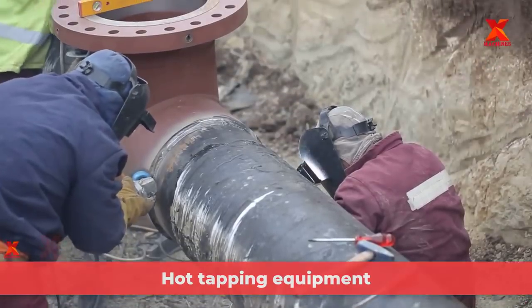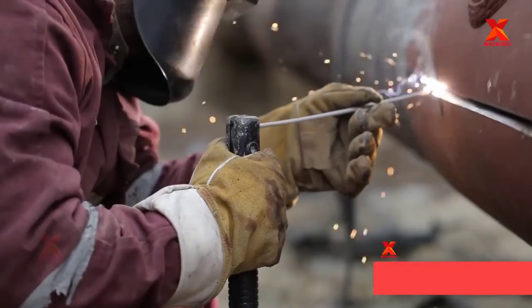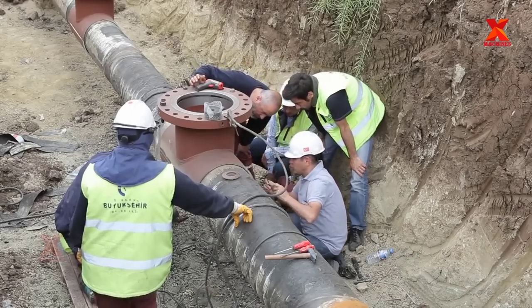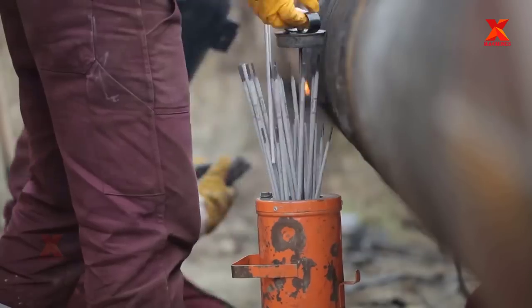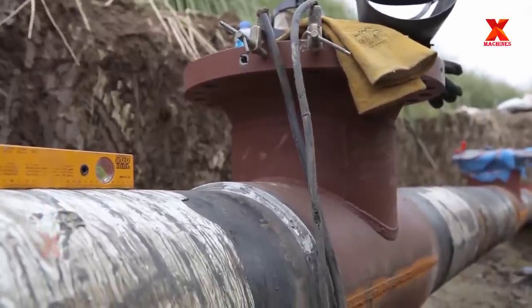Hot tapping equipment is available for almost any pipeline size, pipe material, and pressure rating found in transmission and distribution systems. The primary equipment for a typical hot tap application includes a drilling machine, a branch fitting, and a valve.